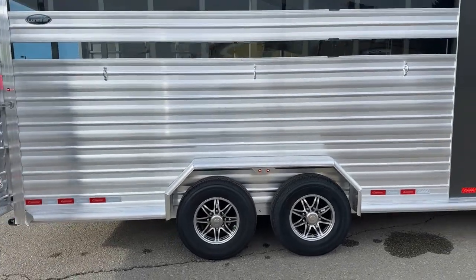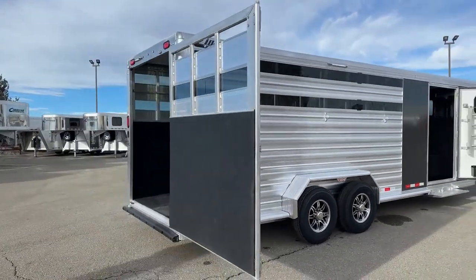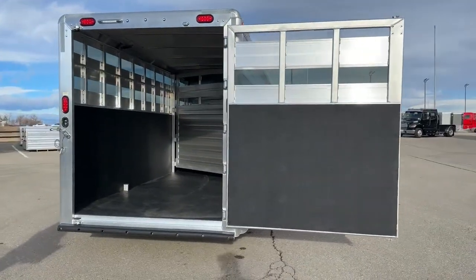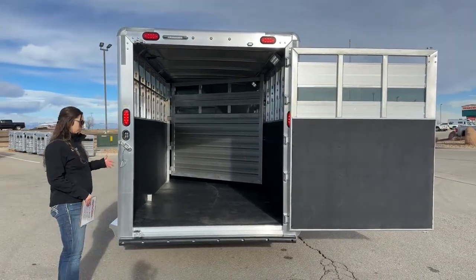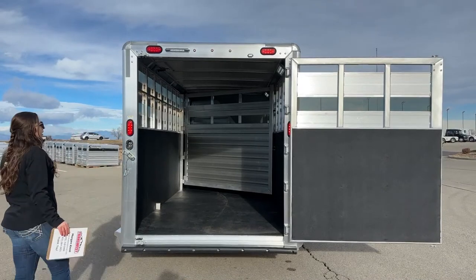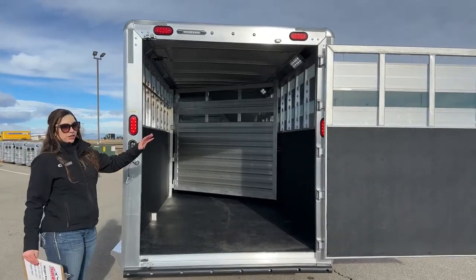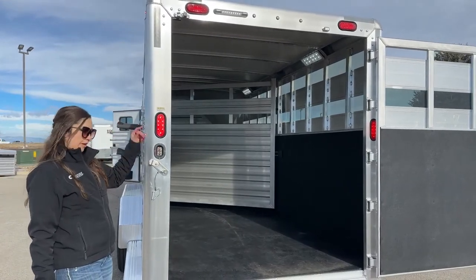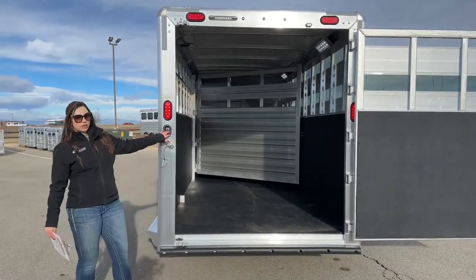Coming over to the rear of the trailer, we've got one big back gate — it's got the plexiglass in it too, which is removable so you can take those out and get airflow going completely through the trailer. We currently don't have a ramp on it, but that's something we can always get installed at our service department. Coming in here, right at the back door we've got our light switch controls — controlling the livestock area and exterior lights, one for each side: passenger side, driver's side, rear, and one for the interior. You can control all of those right from the rear.